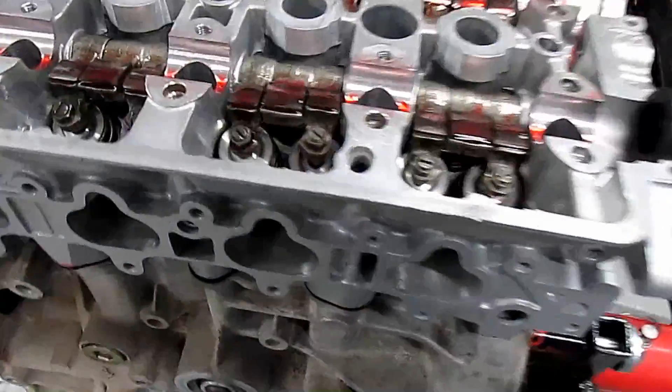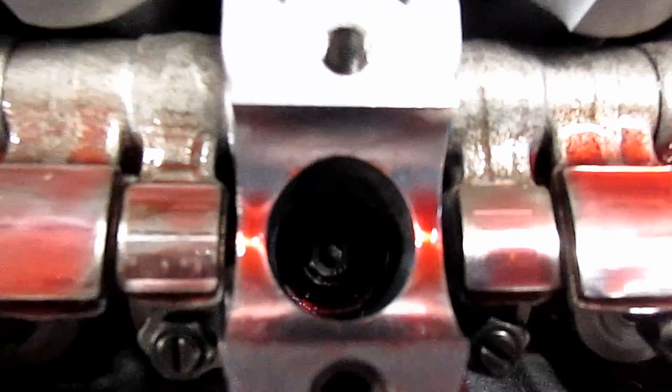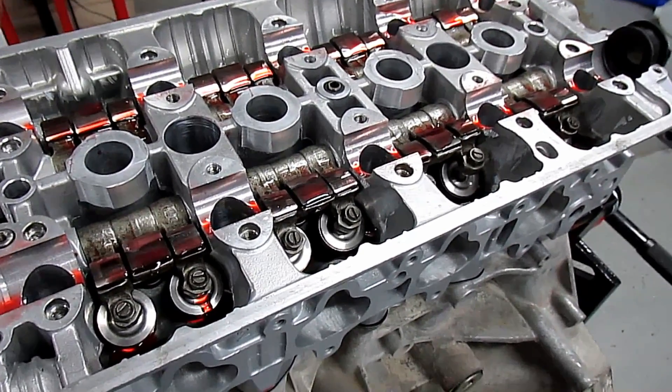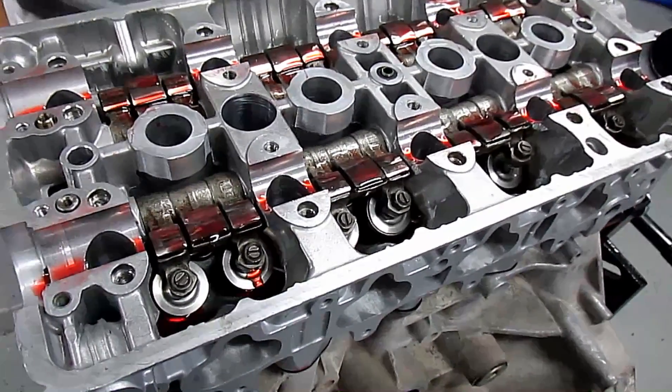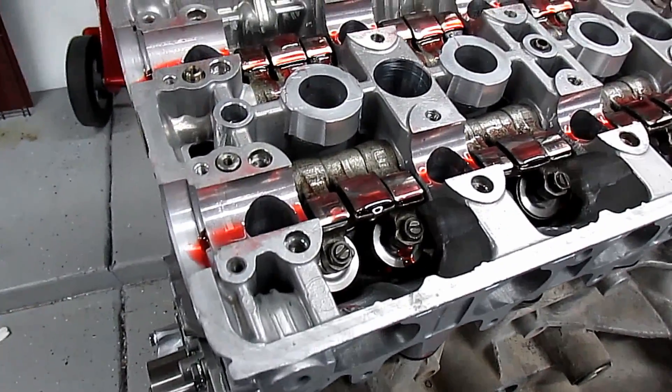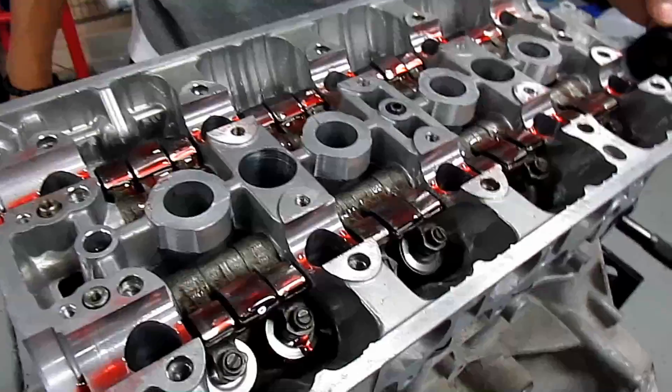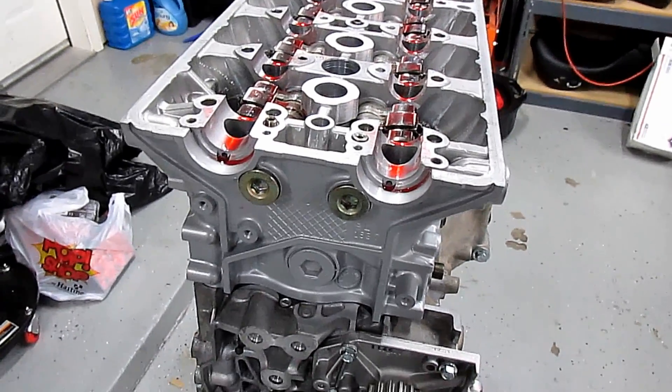We set the head on and now we're gonna torque down the ARP nuts. I'm going to do 40, 60, 80 for right now — 40, 60, 80 — so that we can start putting the cams and stuff on so we can do the valves.